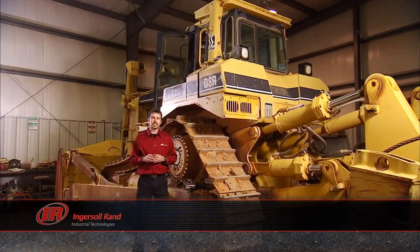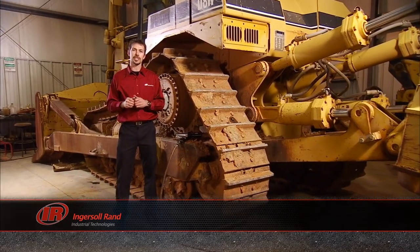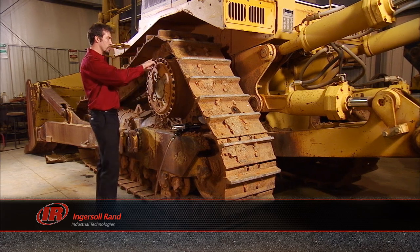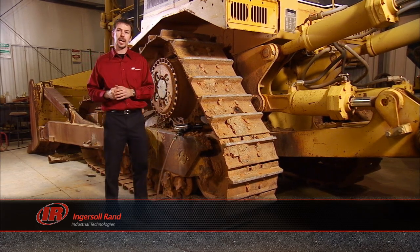No matter what your profession is, it's always important to keep up with the maintenance on your equipment. As you can see, we have a pretty big job ahead of us. Right now, I have to remove all of these bolts to inspect the gears for the final drive.